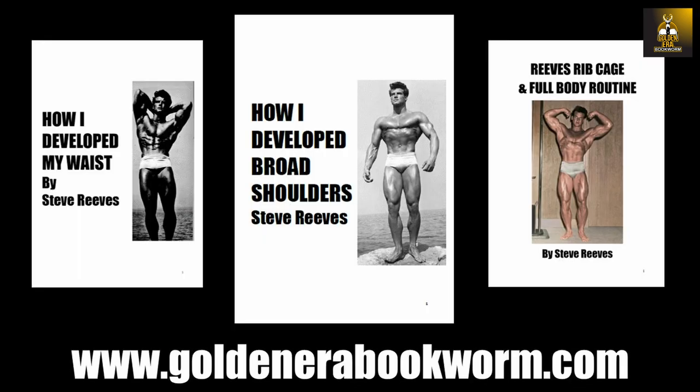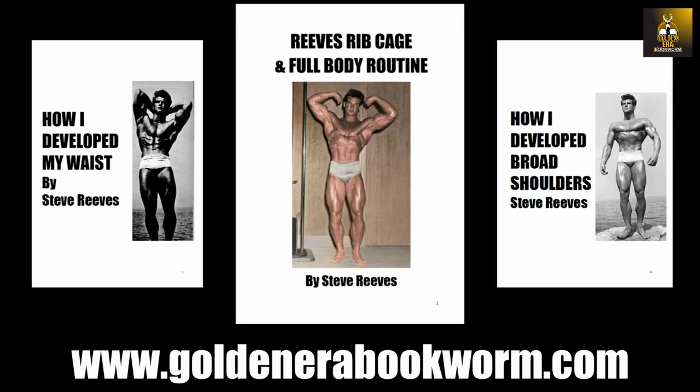If you're interested in learning more about how Steve Reeves developed his ribcage, there's a new e-booklet on my website www.goldenerabookworm.com, which explains a very rare and unpublished Reeves ribcage and full body routine. My website also has many other booklets on Steve Reeves' methods specifically — how he developed his waist, his broad shoulders, and another e-book on how he developed his wonderful diamond-shaped calves.